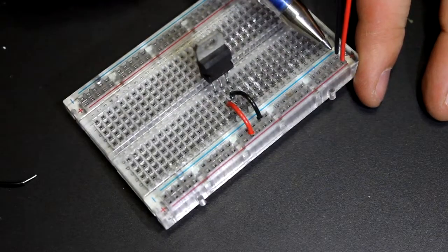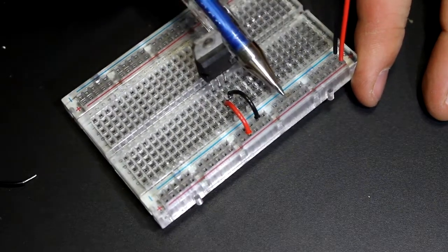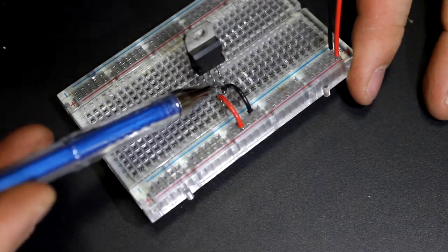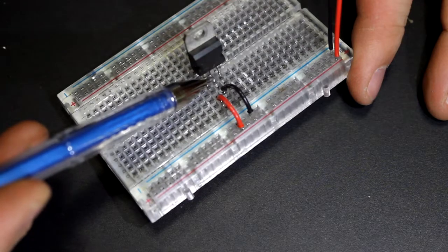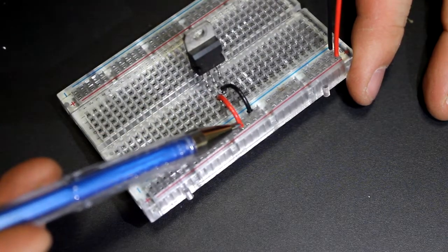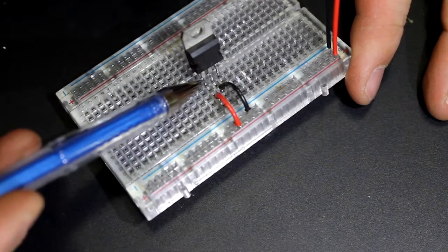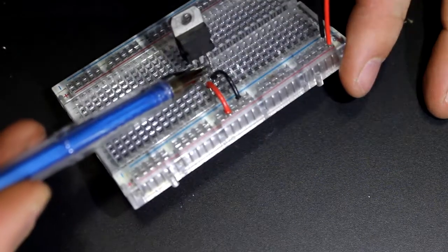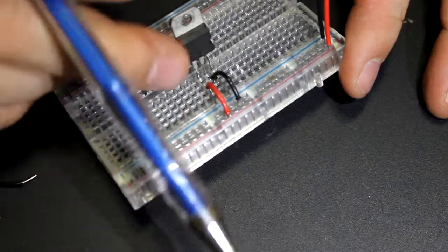Here we have our power supply rail going in. Here is our negative wire, which is black, going to the middle pin which is our ground. Here is our input positive voltage going to that far pin. So that means here should be 5 volts.